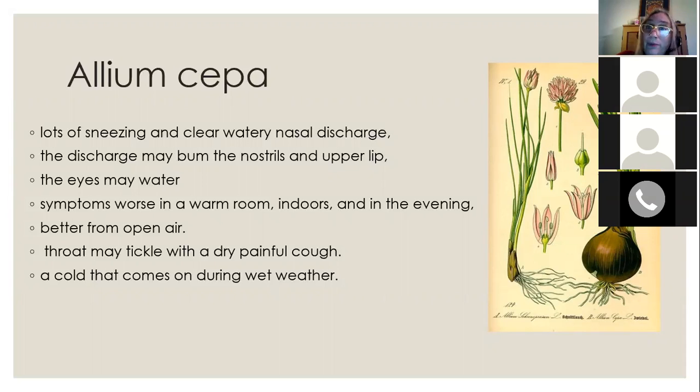With allium sepa, symptoms may be worse indoors, in a warm room, or in the evening, and may actually feel better in open air — which is unusual for allergies. There may also be a tickly throat and a dry, painful cough. It's also good for colds that come on during wet weather. This is the most common homeopathic remedy and covers the typical symptoms of allergies, so for many people it's the best one to try first.